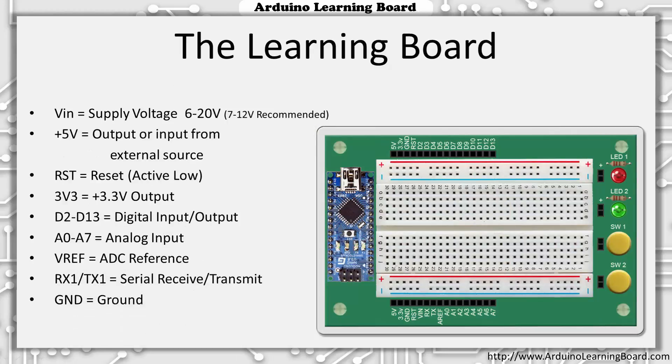As we learned in the prior video, all Arduino modules share common types of pins, including voltage inputs, voltage outputs, digital inputs and outputs, and analog inputs. The Arduino Learning Board holds an Arduino Nano and brings each signal from the pins of the Nano to headers or sockets along the top and bottom of the board. These sockets are where we will connect jumper wires to use these signals in our projects. I've also grouped and organized the signals to place all of the digital inputs and outputs along the top of the board, the analog inputs along the bottom of the board, and duplicated power, ground, and reset signals on both sides of the board for easy access.